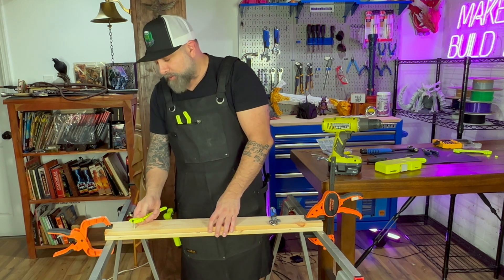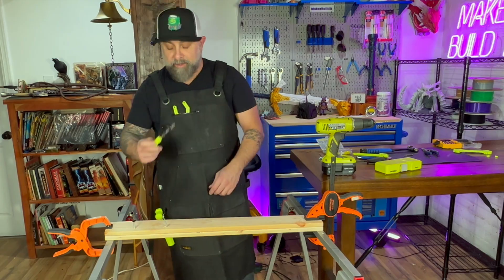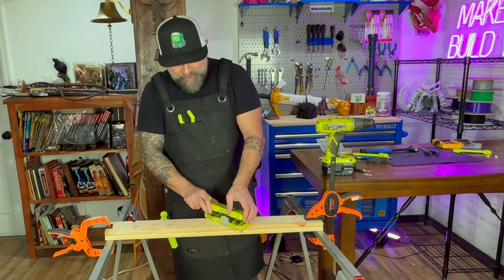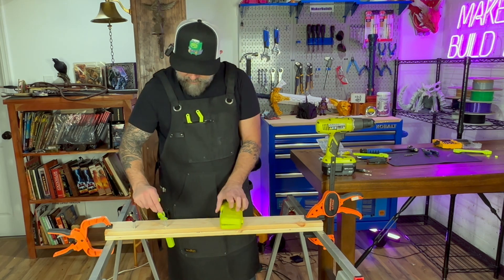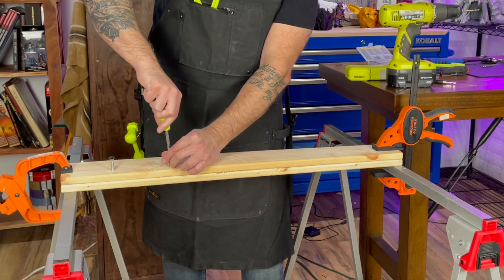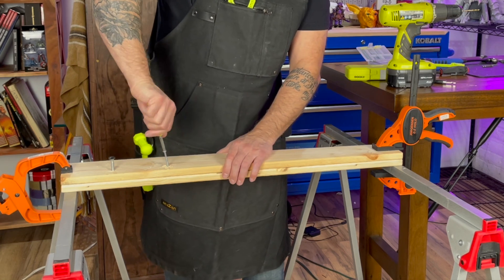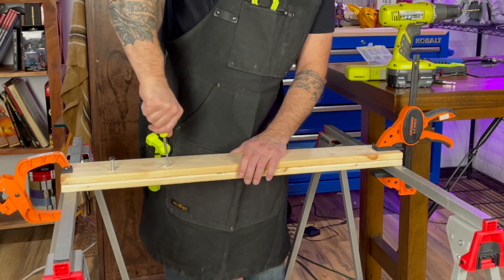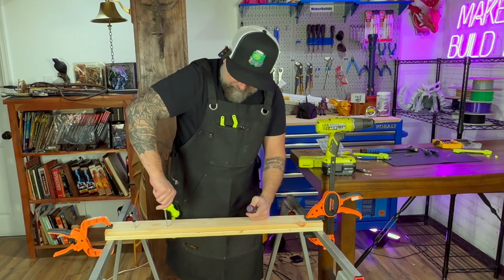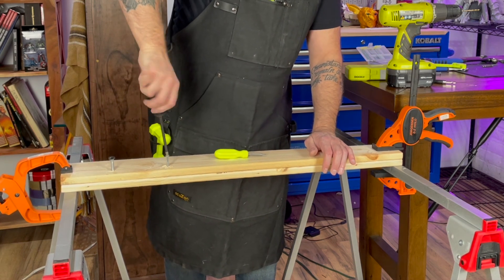The screwdriver should work because we're using the end of a screwdriver bit. Let's just switch bits. As long as the bit stays in here, it should work. Because we're using a metal bit, this one is working. The handle is a little tiny compared to a regular screwdriver handle and honestly not that comfortable, but overall it worked — though you are using one of your metal bits.